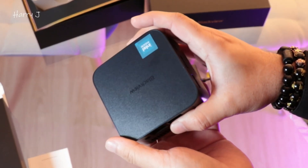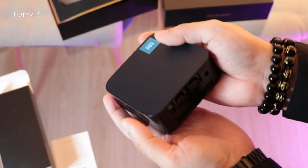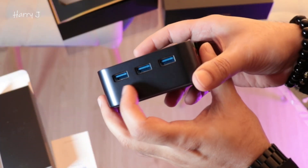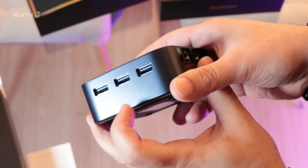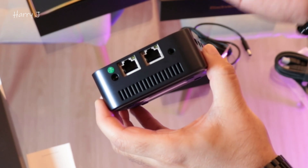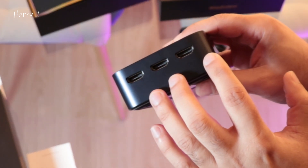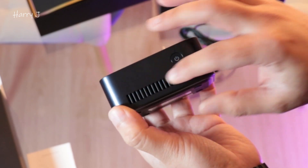The RAM is 16 gigabyte DDR5 — all these things you have inside this machine. So let's see the ports. We have three USB 3.0 ports, two LAN ports for fast internet, Wi-Fi, a power connector port, and three HDMI ports.